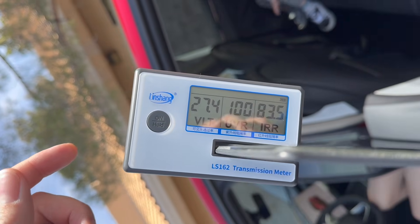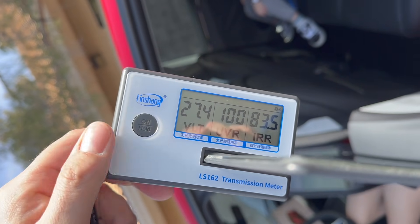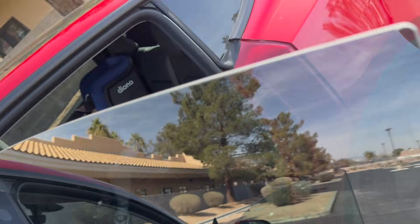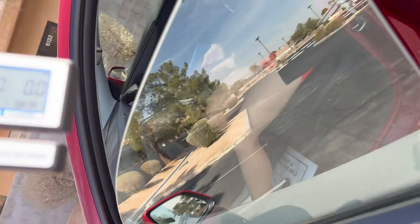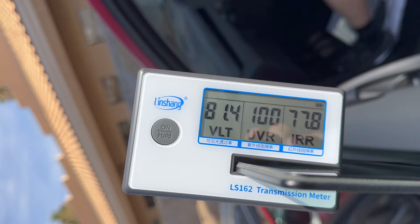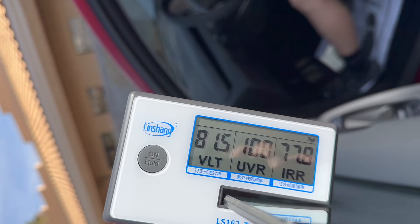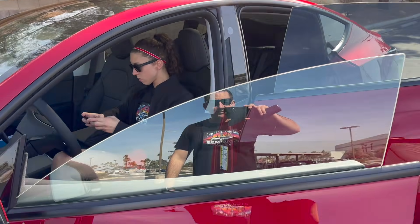We've got 83.5% infrared heat rejection on the rear, coming in at about 27 VLT, and that's got a factory tint on it. The driver's side of course does not have tint — showing 77.9%, coming in at 80. So that's pretty good, that's like the same capabilities of a carbon film.